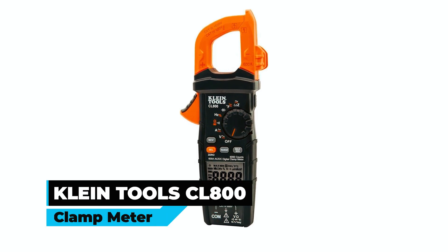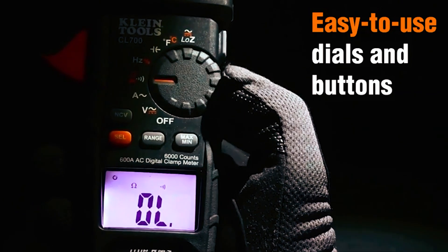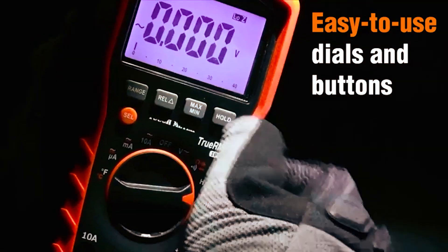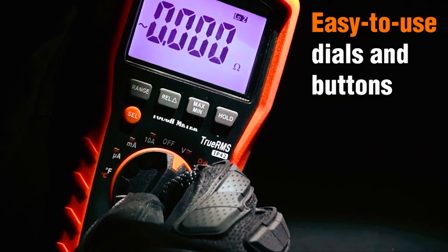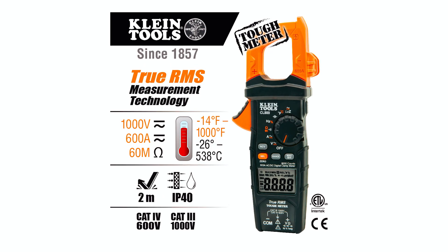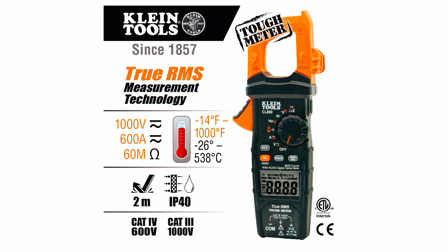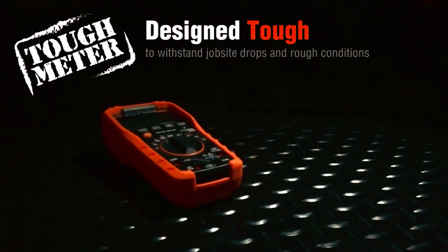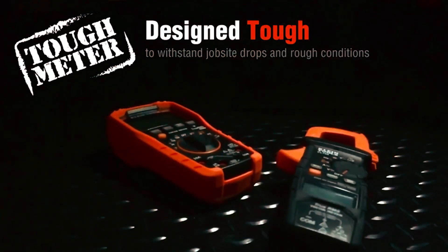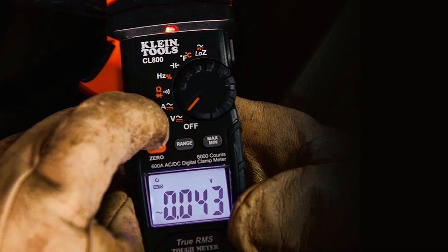Klein Tools CL800 Clamp Meter. The Klein Tools CL800 Clamp Meter is a highly accurate, easy-to-use tool for electricians and professionals working in the electrical field. With its True RMS technology, it provides precise measurements of AC or DC voltage, resistance, continuity, frequency, capacitance, and can test diodes. Additionally, it comes with a thermocouple probe that allows for temperature measurement.